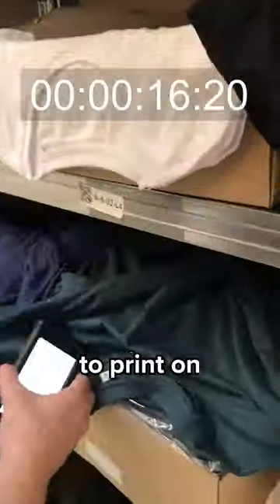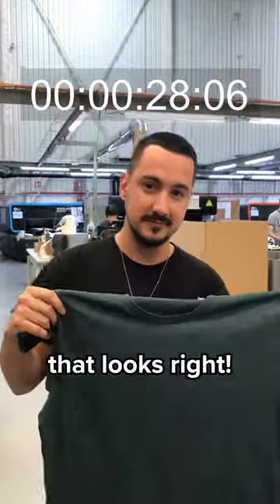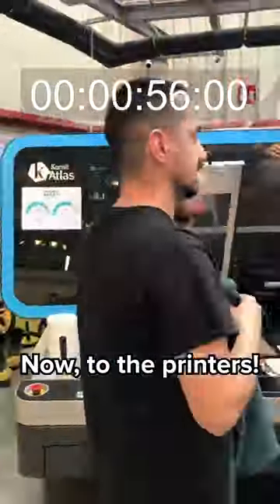Gotta find a t-shirt to print on. Let me see. Yes, that looks right. Now, to the printers.